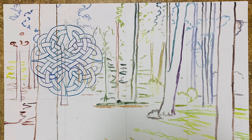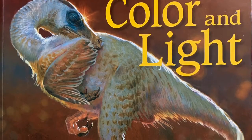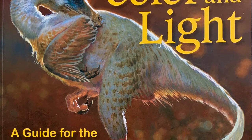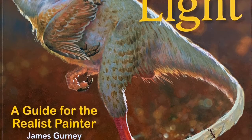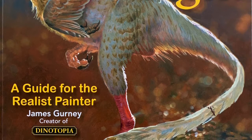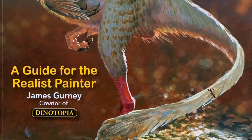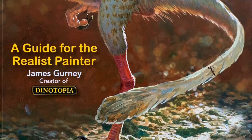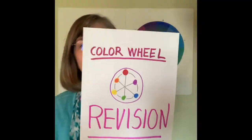I have another book for you too — you get two book reviews in this one video. This book I wish I had when I was a student in college studying painting. It's just a fabulous reference book for the use of color and light in painting. It's done by an artist named James Gurney. Besides doing the series Dinotopia, he was an illustrator for National Geographic and he's a great painter. The next several ideas in this video come from that book.